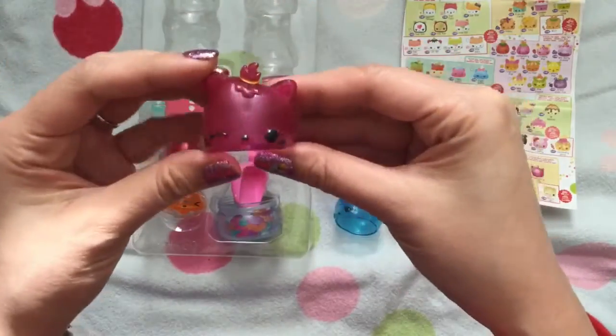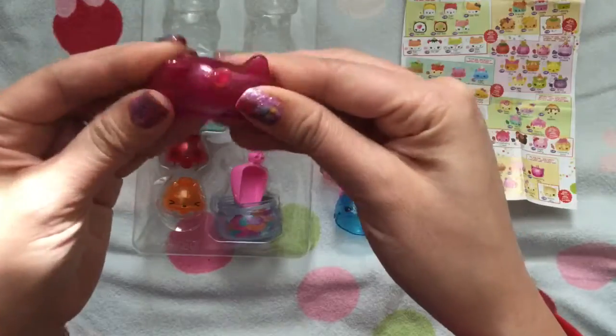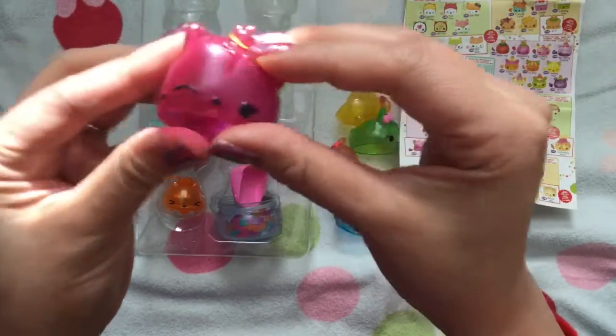And this one is Grape Jelly. She smells so much like grape and I love her little hair tie on the top.